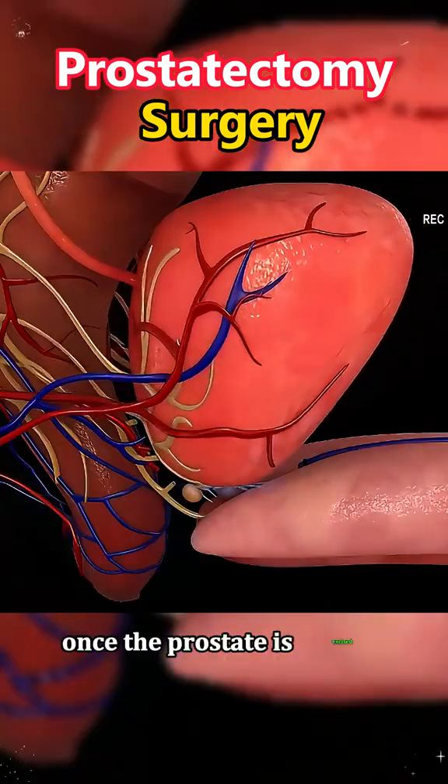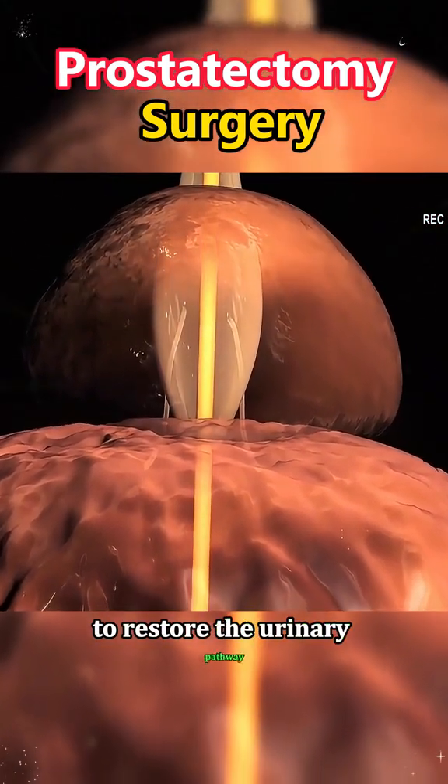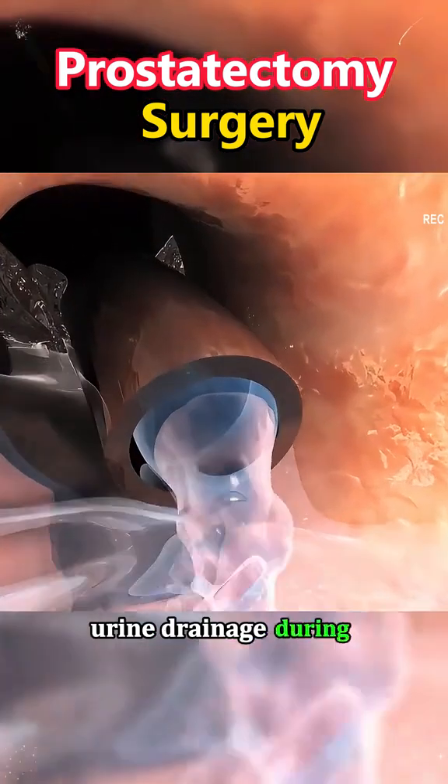Once the prostate is excised, the urethra is reconnected to the bladder to restore the urinary pathway. A catheter is placed to aid in healing and allow urine drainage during recovery.